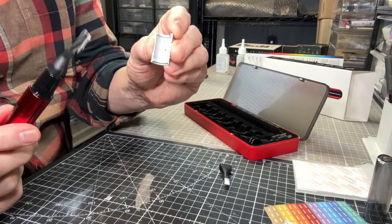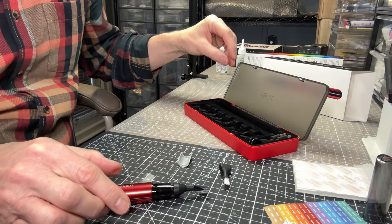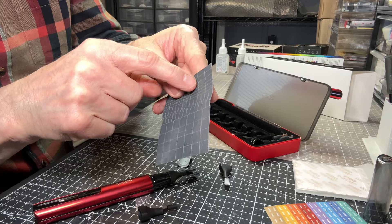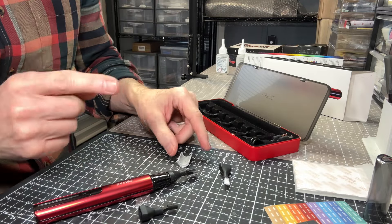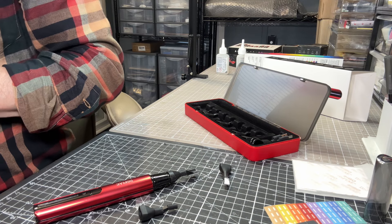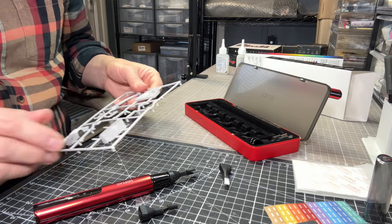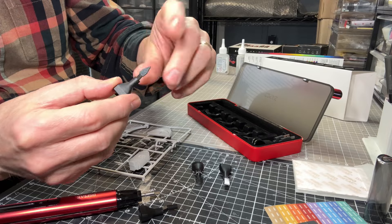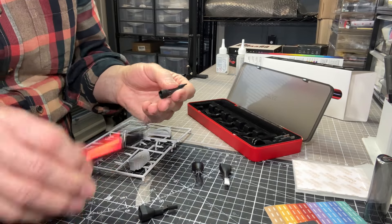You get that level of precision — you can actually reach those areas where it's just simply impossible otherwise. We all know it's very hard to try and sand any kind of curve without putting a flat spot on it, and these different shaped heads are the solution. That seam is being taken off. The pack also comes with a smaller curved head as well. Now let me show you one final thing — the pointed head. I've put a bit of 180 grit on this head with a point, which I think could be very useful for a lot of applications.